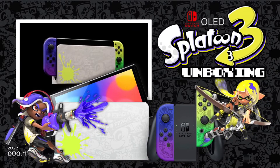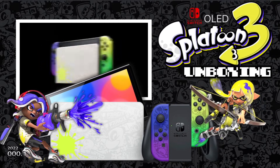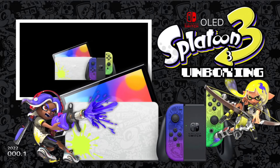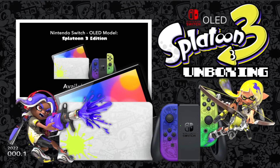The Switch OLED Splatoon 3 Special Edition was a little tricky for me to obtain. I tried to pick this up on BestBuy.com, but unfortunately it sold out while it was in my cart. Went to Walmart, wasn't there either. Finally found a copy in the back of Target, so here we are. Let's see how this thing is.